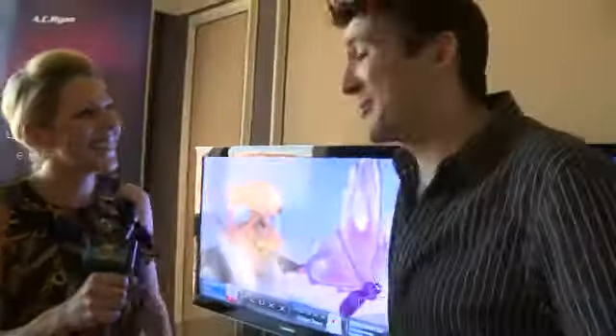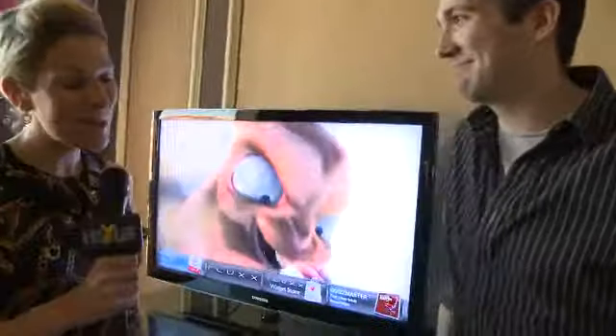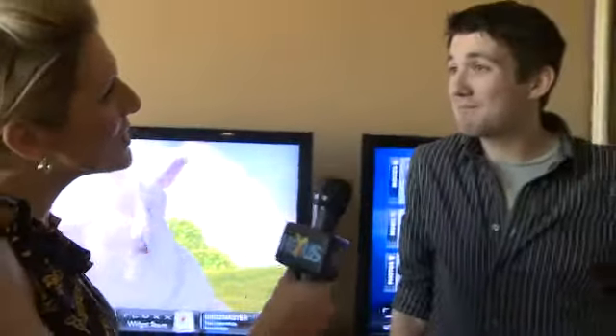Hi, this is Paula reporting from CES 2011 with Hexas TV. We tried to turn things around a bit this year because Pete apparently couldn't do his intro properly, so I've stepped in and I'm doing the introduction for Pete. Pete, how are you doing today? I'm doing great, thank you. How are you? I'm doing really, really well. Do you want to introduce the AC Ryan products? I'd love to.